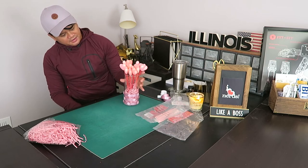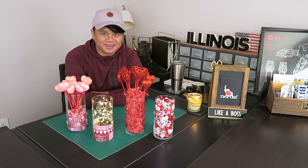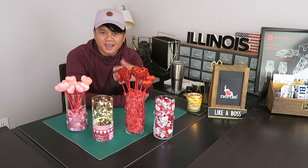Alright, so I think this is completed. This came out really, really nice. I like it. These are good ideas that you guys can definitely replicate. They're very cheap, not that expensive. Most of the items I got from Dollar Tree, and some of the items I already had at home.